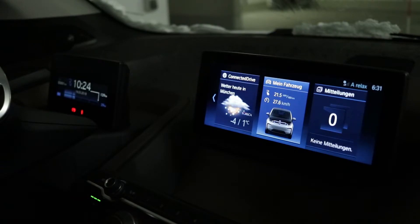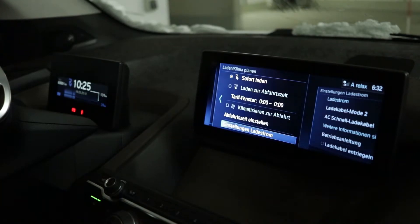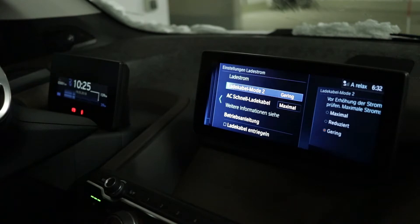So how do we adjust the charging current in the car? As this is a German car, all the words are in German, but you should have a similar procedure in your car. First we go to 'My Vehicle', then you go to 'Charging Plan', then you go to 'Adjust Charging Current', and in this situation you see 'Charging Cable Mode 2'.